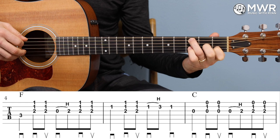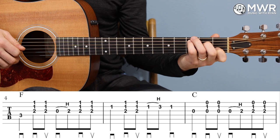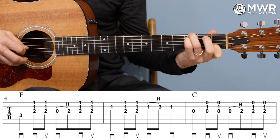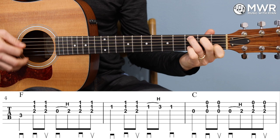Let me put all six of those measures together, starting at the top.